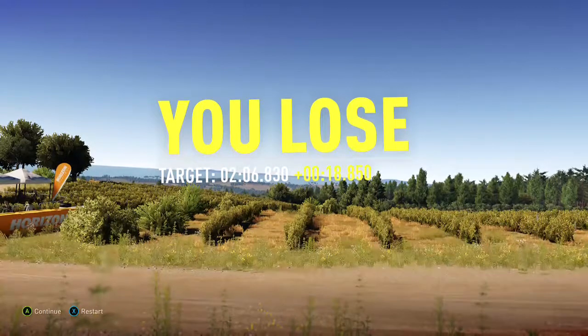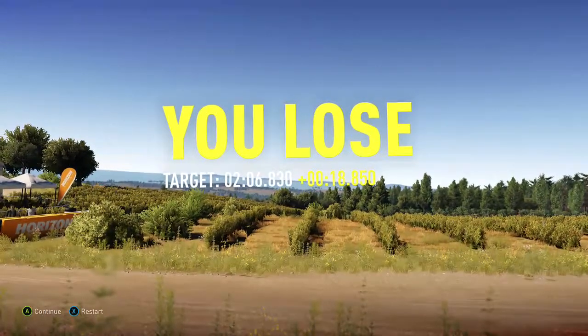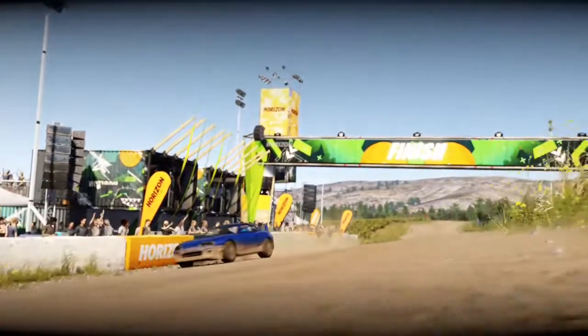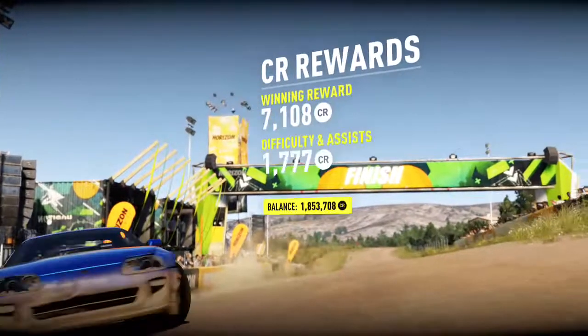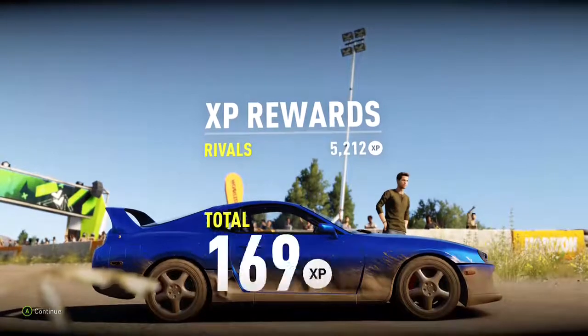That's the point of this series — to do it in one go and see what happens. No second chances, apart from rewinds. Anyway, thanks for watching and I'll see you in the next one.